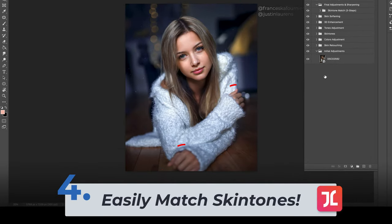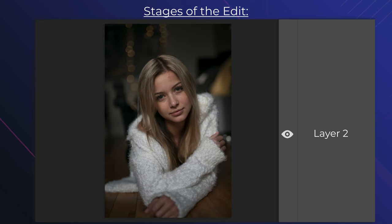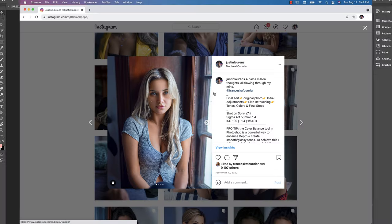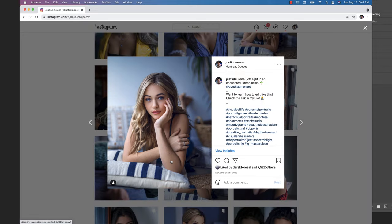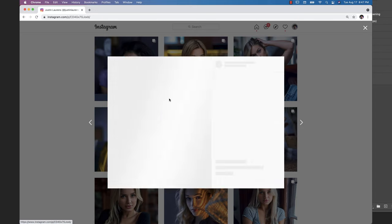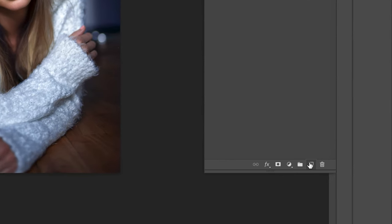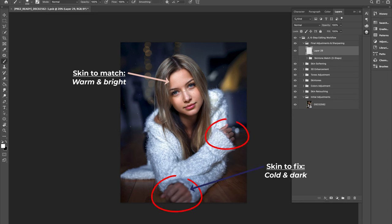In this hack, I'm going to teach you an incredibly useful trick to match the skin tones on different parts of your model's body. Uneven skin color can often emerge as you build your edit and apply more detailed adjustments. Ensuring even skin tones across the entirety of the model's body and face is absolutely essential for creating more complete and natural-looking edits. The first step is to create a new blank layer and hit B for the brush tool.